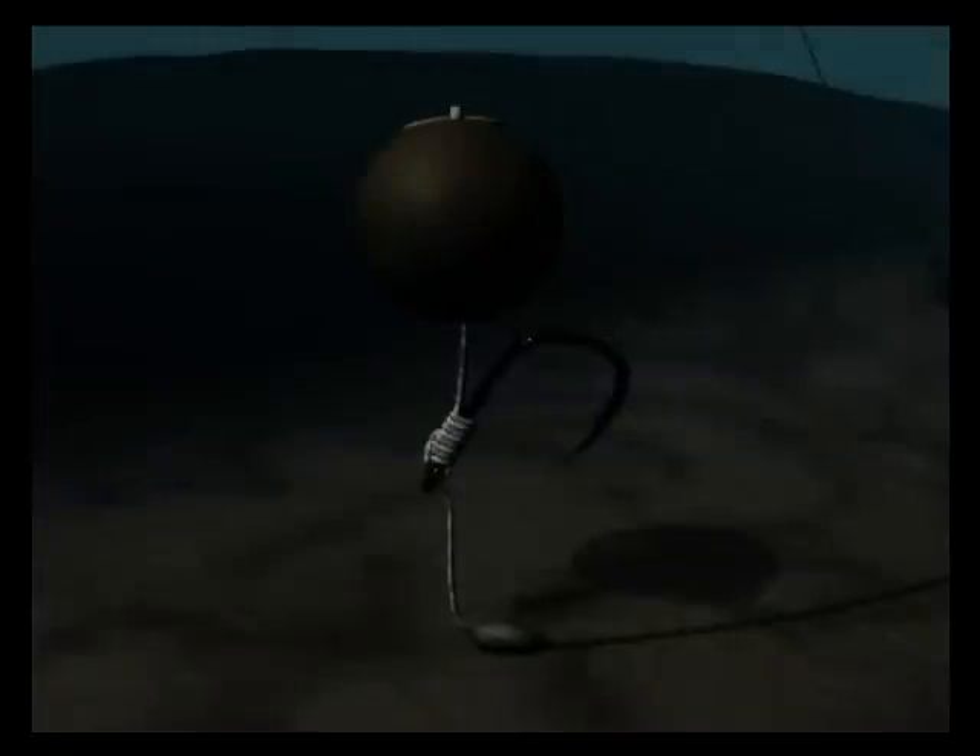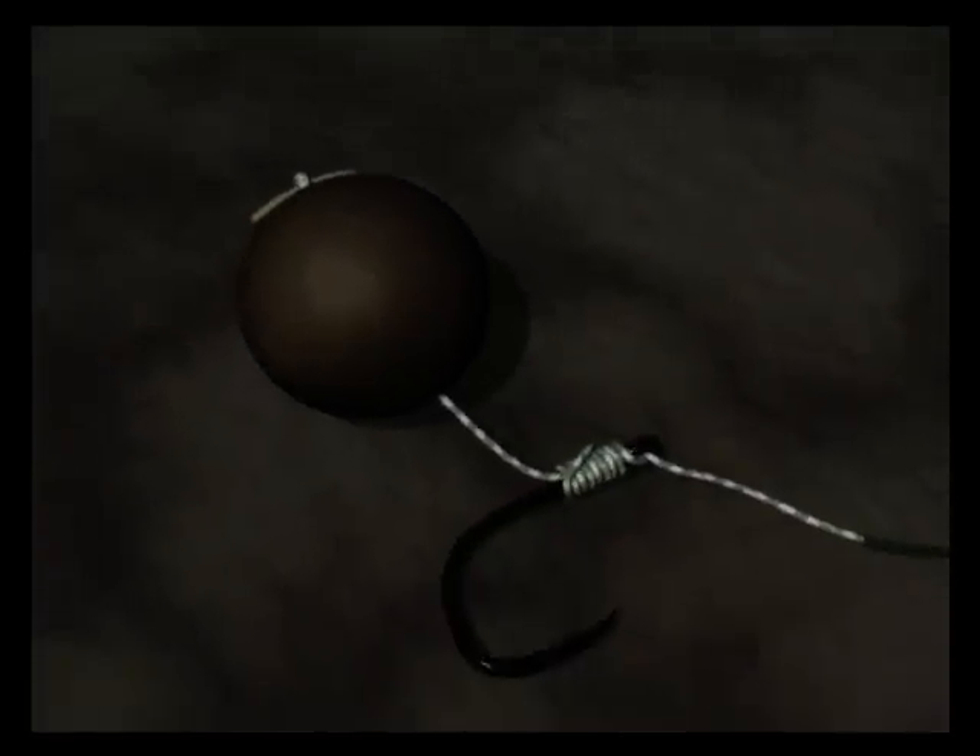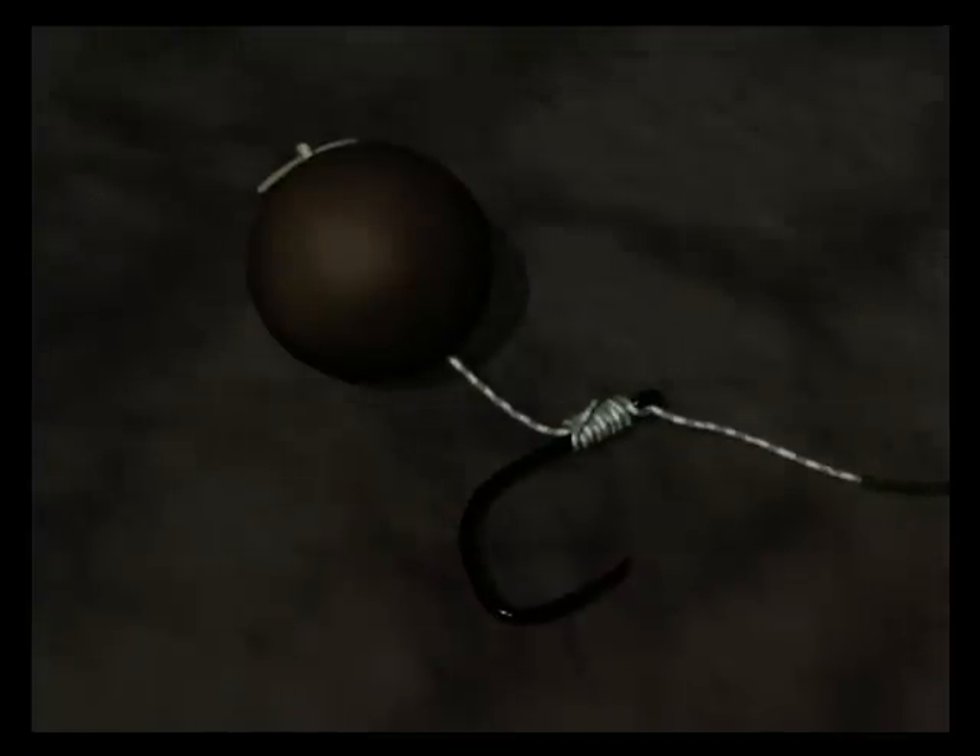It's best to aim to have around 20mm of uncoated supple braid beneath the hook eye. There's a pop-up version using a counter balance weight, and to show its versatility, also the bottom bait version as you can see here.